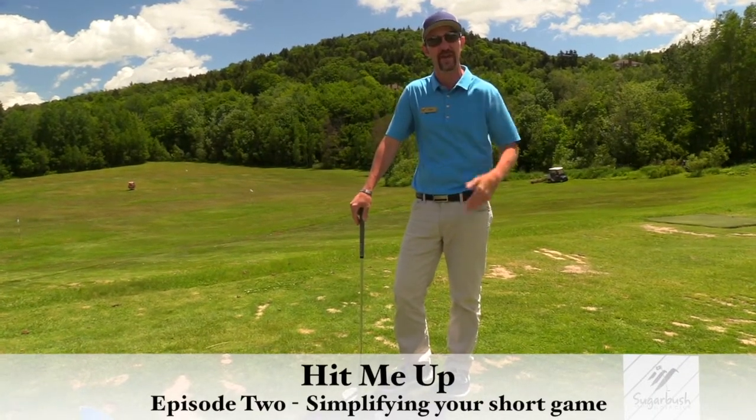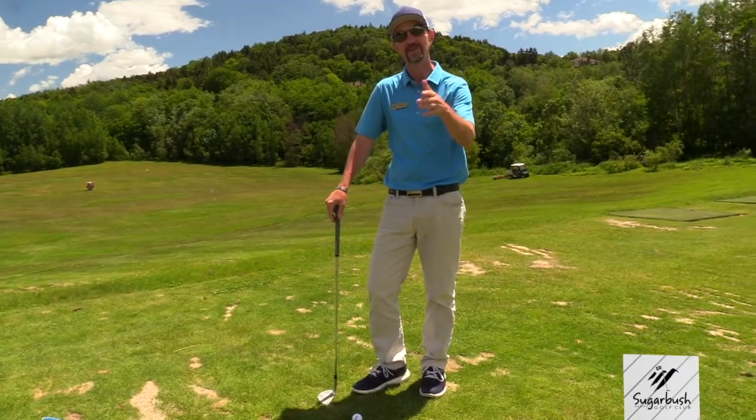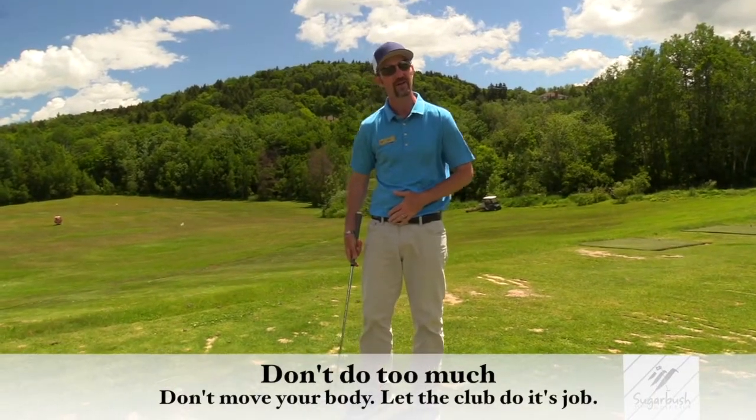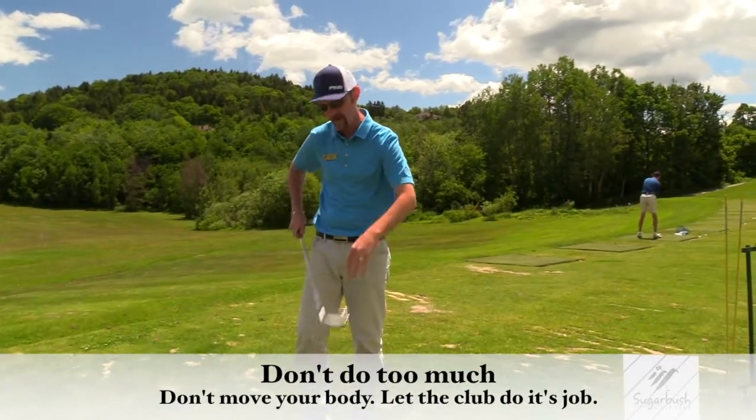Today we're going to talk about short game and trying to make it as easy as possible. How we do that is we just don't do too much. We're not going to move our body at all and we're going to let the club do its job.